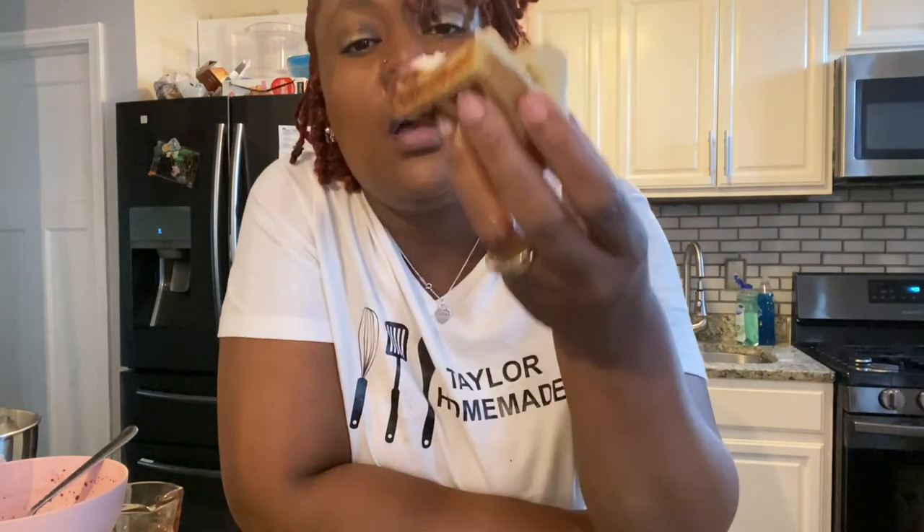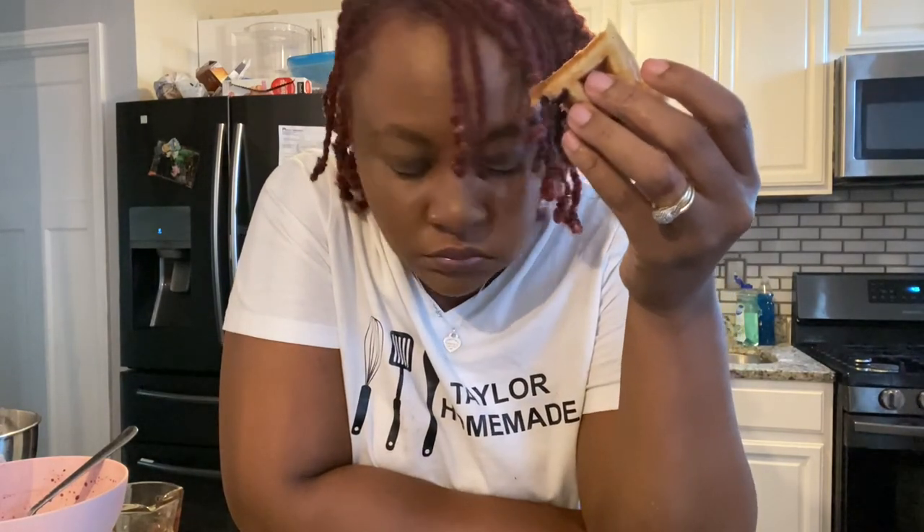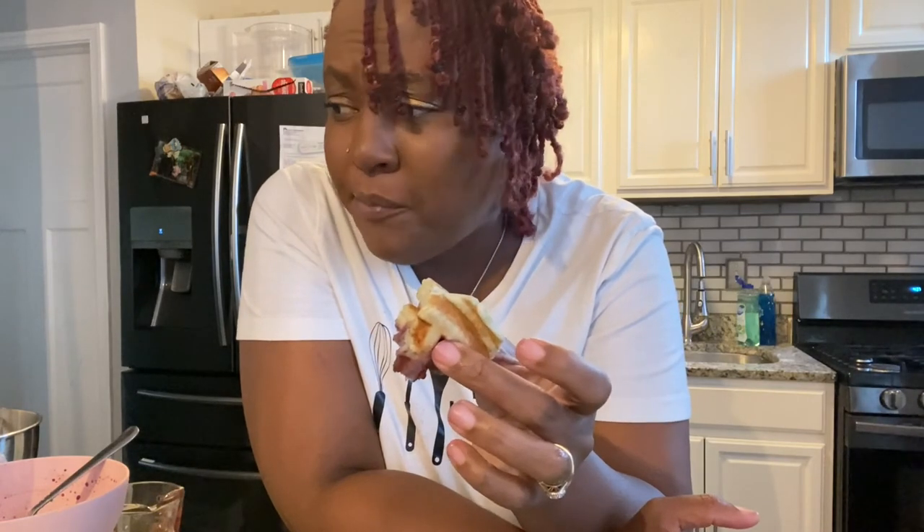It's time to taste this goodness — we got that homemade whipped cream, them honey blueberries. It tastes like breakfast cake — it's breakfast cake! I'll see y'all next week. I don't know what we're gonna be cooking yet, but it's gonna be good. Enjoy your weekend, guys — bye!